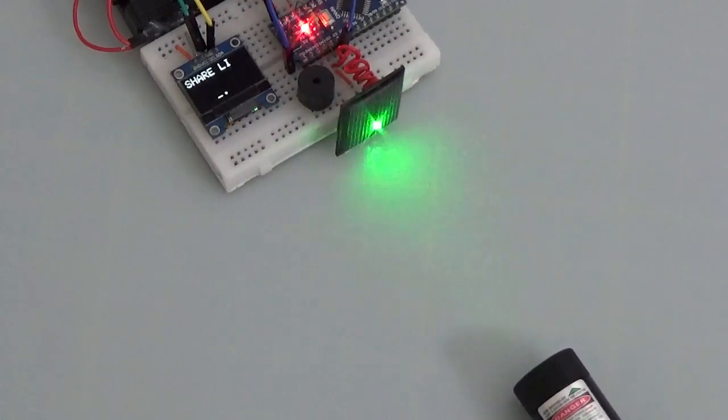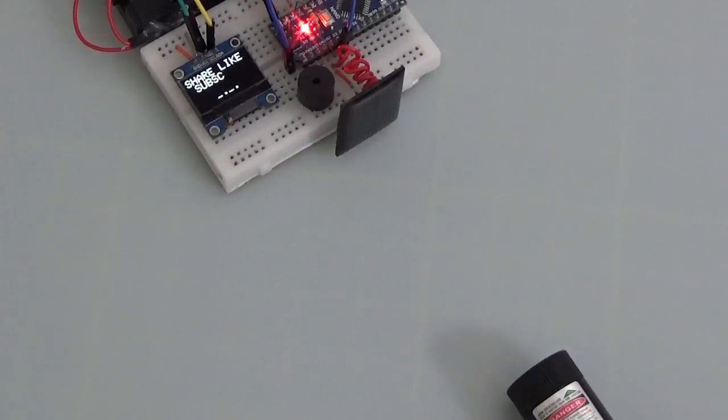You can use a flashlight instead of the laser, but the transmission reception distance will be significantly smaller. Handle the laser beam with care — it can be dangerous for the eyes.